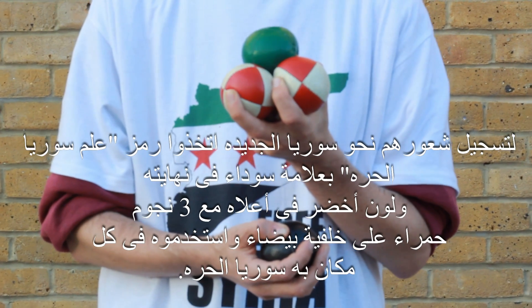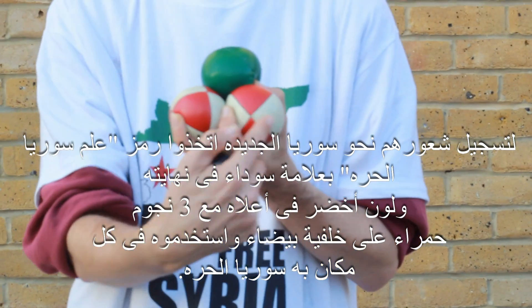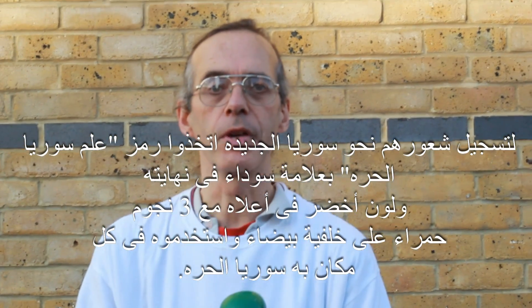To symbolise their new country, they adopted the Free Syrian flag, with a black stripe at the bottom, a green stripe at the top, and three red stars and a white background in the middle. And you can see it flying wherever there are free Syrians.